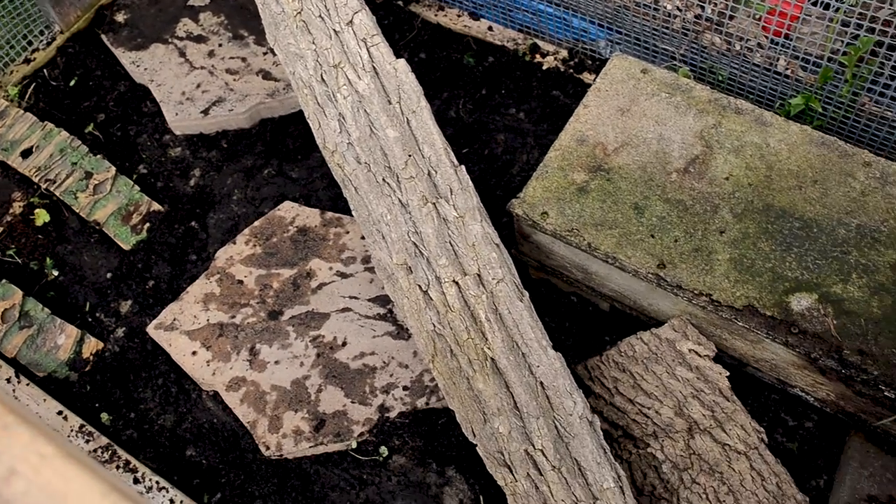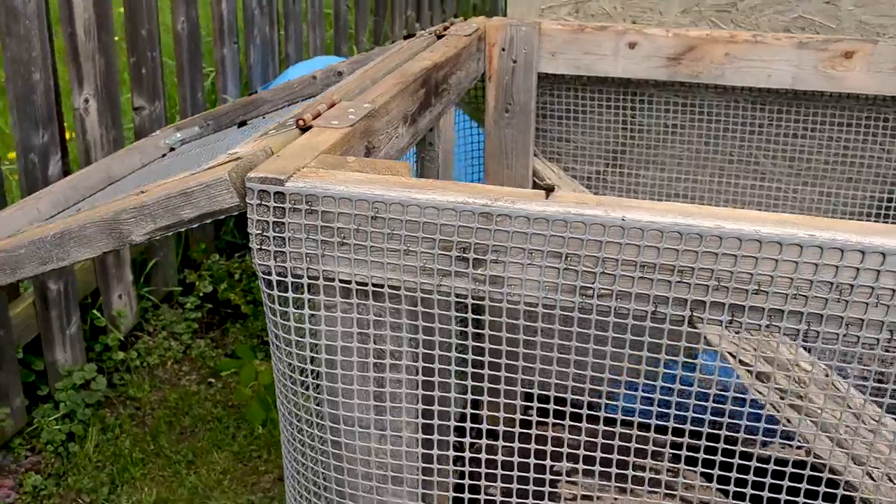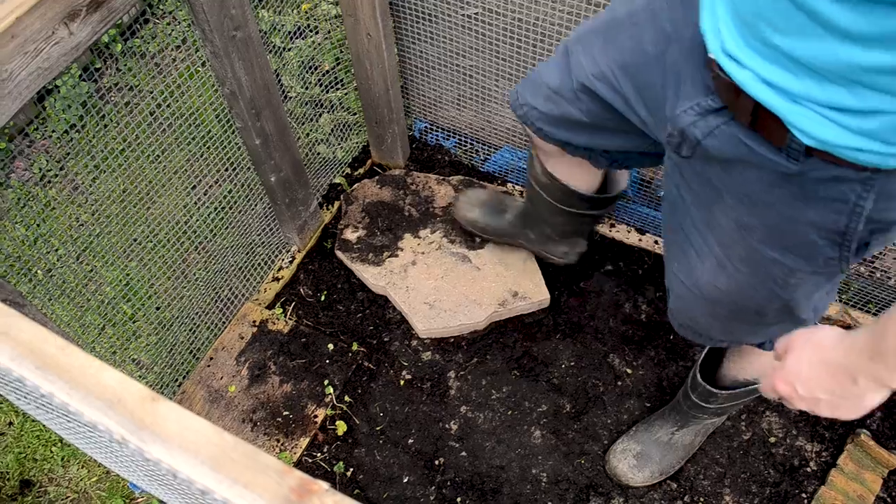Once you've got your enclosure built, the substrate down, and everything ready to go, you want to put furnishings in just like you would in a regular enclosure. You need hides on both ends — something to hide under that's also going to catch the heat of the sun, especially if you leave them outside during the nighttime or evening. If your enclosure is big enough that you actually have to get inside to do maintenance, clean it, or feed your animal, make sure there's nothing you could accidentally step on with the animal underneath. I'm digging all the stepping stones into the ground so there's no way the animal can get underneath them, while leaving other items that I don't step on as potential hides. You want to give the animal the most options possible.